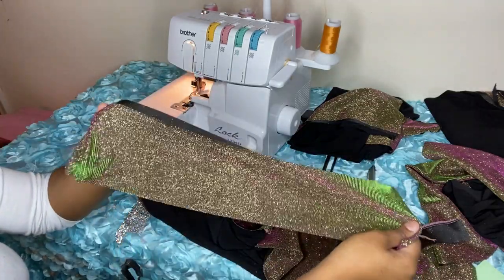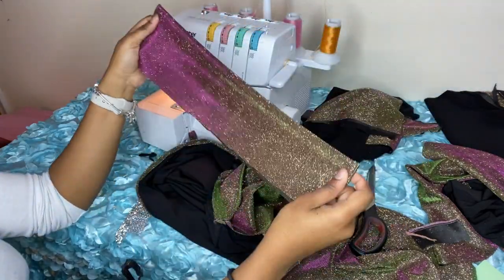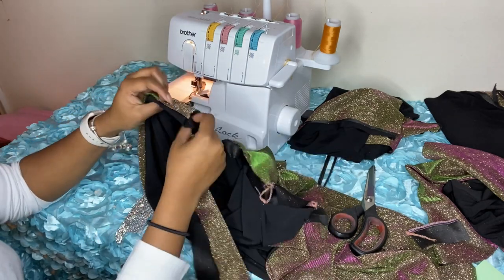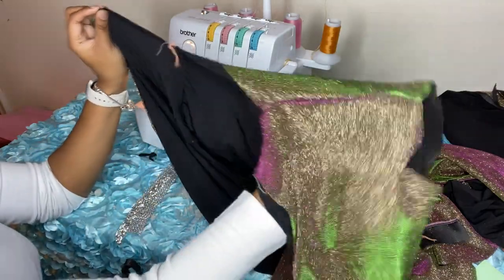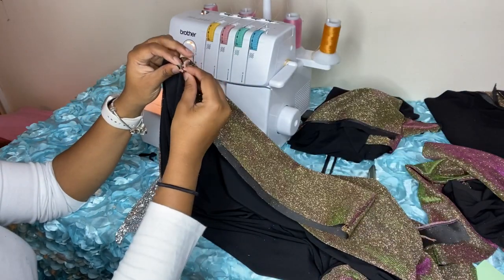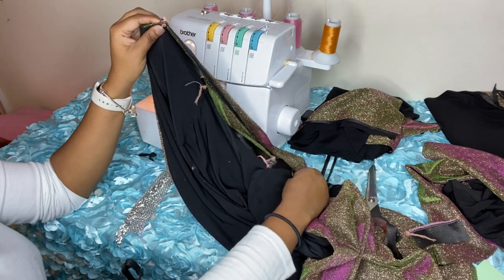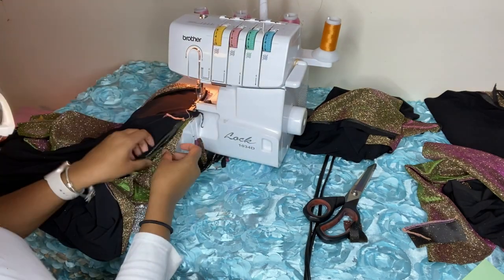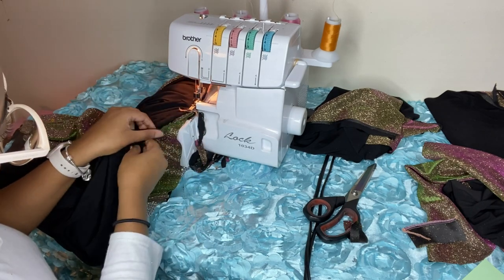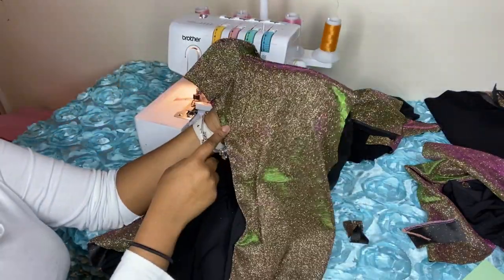I'm going to flip the collar inside out, place it on the neckline, and then sew it on matching those seams up — seam to seam. Make sure the other seams are matched up with it too. As you're sewing, sometimes fabric can slip, so make sure all your pieces are on one accord, literally stacked on top of each other almost like a peanut butter and jelly sandwich.